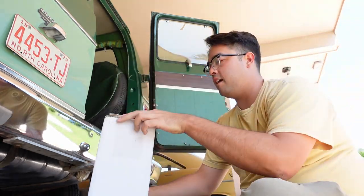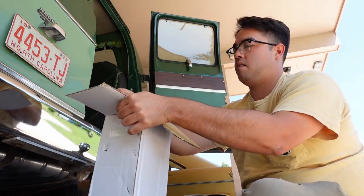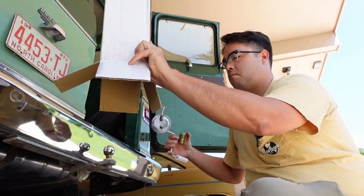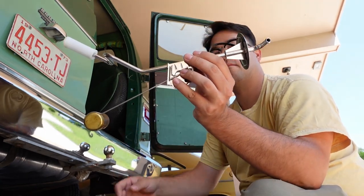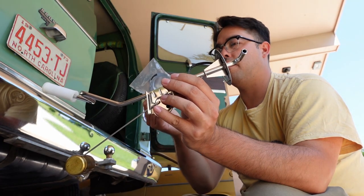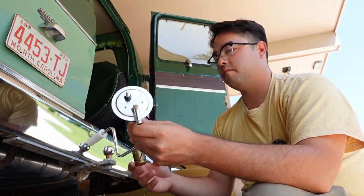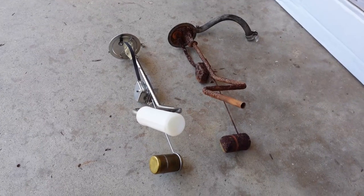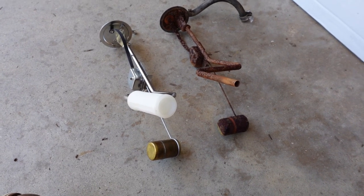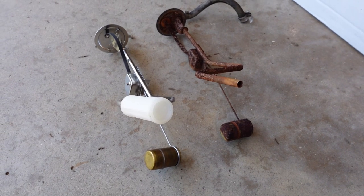I ordered a new sending unit because the original was just in pretty bad shape. It just came in today — had to wait about five days or something. Yep, looks like a sending unit. It does come with another gasket, lock ring, and was made in Taiwan. We can compare it to the original. For the most part it is an exact copy — a couple of minor differences, but it looks like it should be perfectly fine.